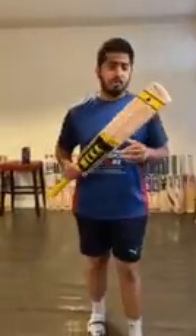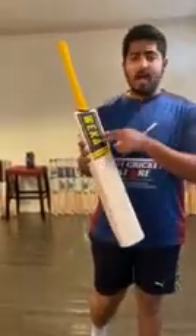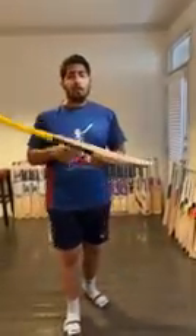Hi guys, Murza here from Best Cricket Store. Doing the video review for Weka Cricket Bats that have arrived from New Zealand. As you know, it's made by Levinwood. Weka is the new series that they have launched for the public.